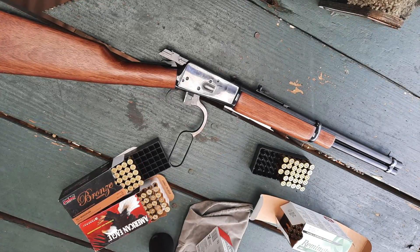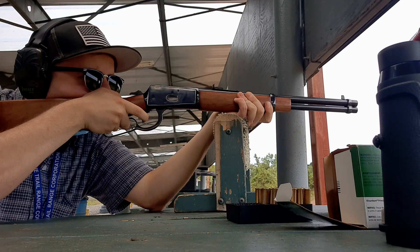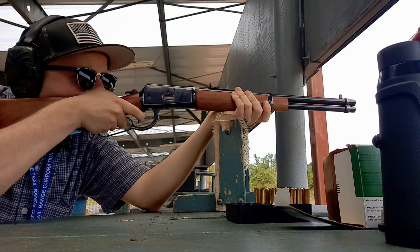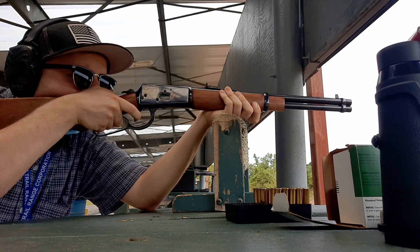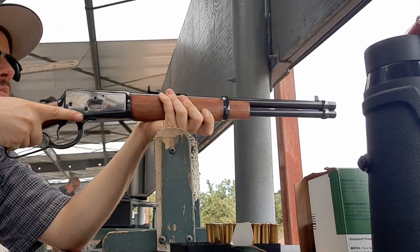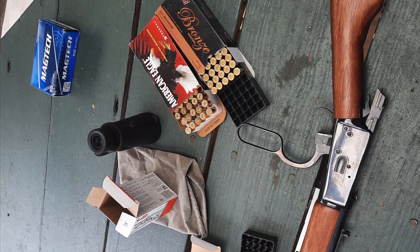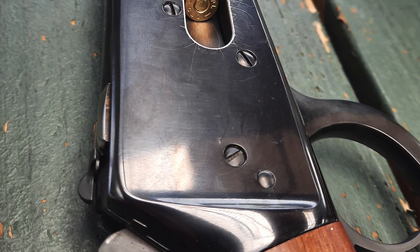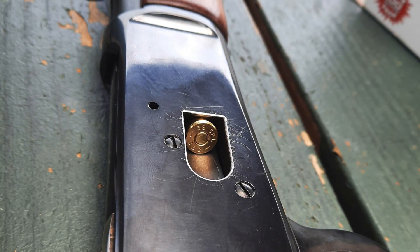I'm going to withhold going too deep on the accuracy potential of the R92 until I can get some better sights on it, but I'm getting hand-sized groups at 50 yards for now. The .92 had no problems with various brands of 158 and 125 grain .357 jacketed soft point and jacketed hollow points that I had around. Moving forward I'll be using the 158 grain Federal American Eagle jacketed soft point as the go-to load, just because I have a lot on hand and I like the ballistics out of a 16-inch barrel. A box of 158 grain .38 Special flat points also fed flawlessly through it. I have yet to shoot any cast bullets through it, but once I get the sights figured out, I'll start seeing what it can do with some hand-loaded semi-wadcutters in .357 and .38.